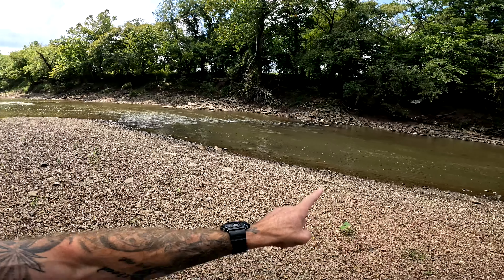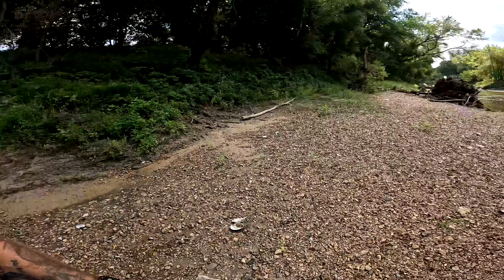I'm going to climb down and we're going to be searching up and down these gravel bars. Who knows what we're going to find, but I hope you guys enjoy and stay tuned.